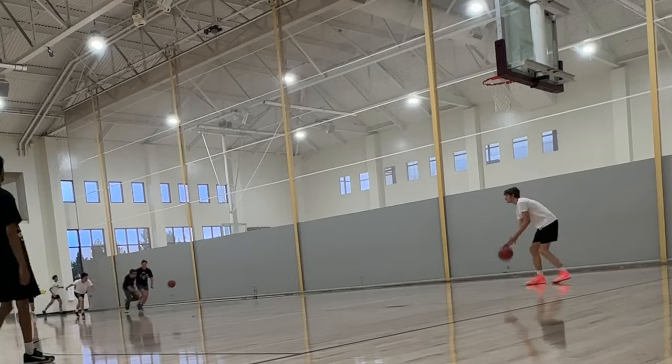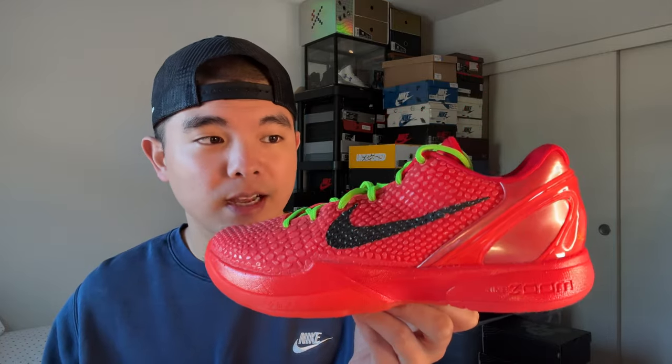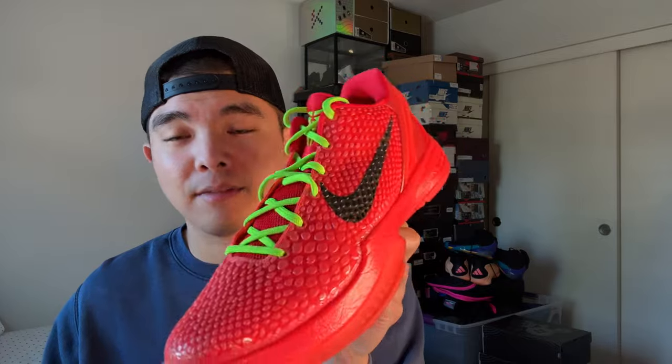Moving on to fit, which is probably the worst part about this shoe. It is very narrow and a little small lengthwise. In the midfoot it's not as one-to-one as the Kobe 5s — if I go true to size it does feel pretty uncomfortable. I would recommend going a half size up. For casual wear you can go true to size, but if you're making athletic movements your foot's definitely going to hurt, especially if you're a wide footer.